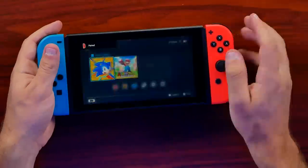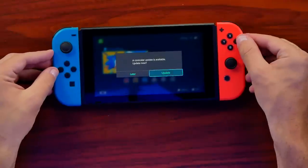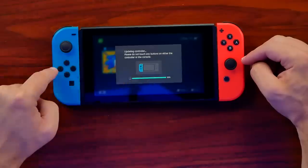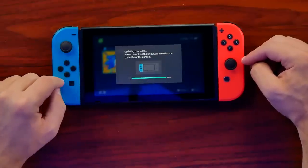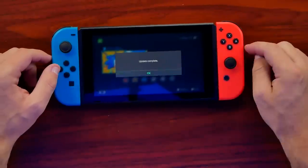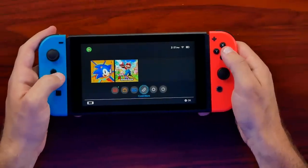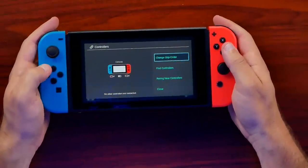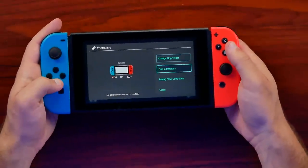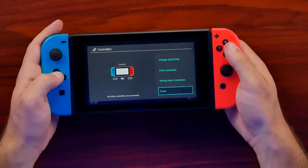It paired! It even sees the correct color — it wants to update it, so we'll go ahead and update both of them. It sees the correct color of each one, which is a really good touch for knockoff Joy-Cons. They're both pretty much dead at this point so they'll feed off the system itself, but the Switch sees them correctly.